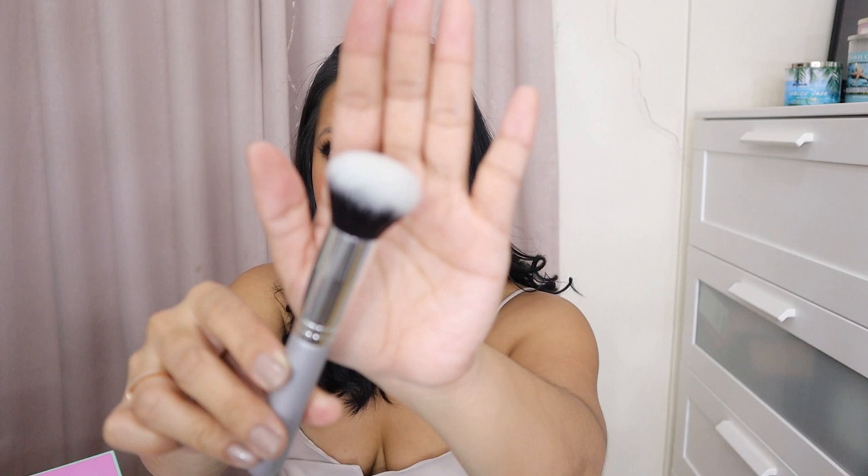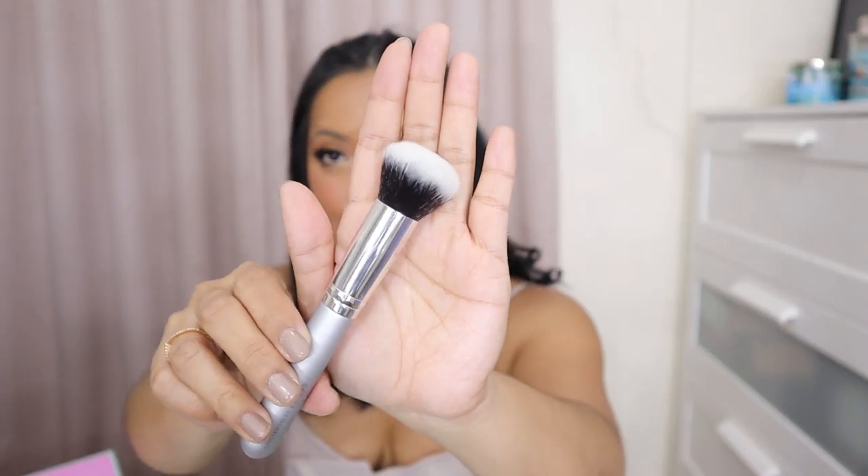The next brush naman is called the Flat Foundation Brush. This is exactly the type of brush that I use to apply my foundation for everyday. This can pick up a lot of product, and what I do is I just buff the foundation into my face. Another thing that it can be used for is powder — hindi lang for liquid foundation, pwede niya powder.